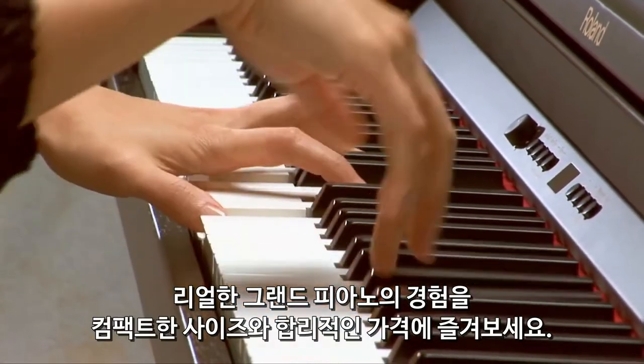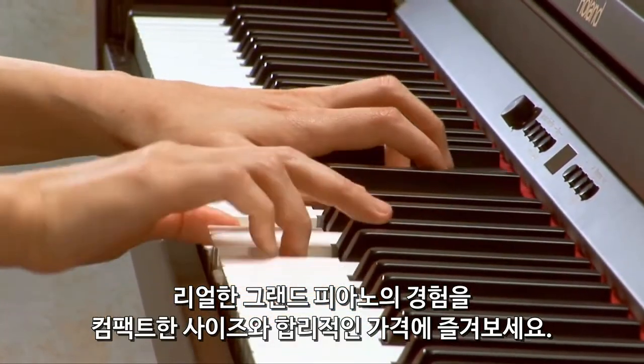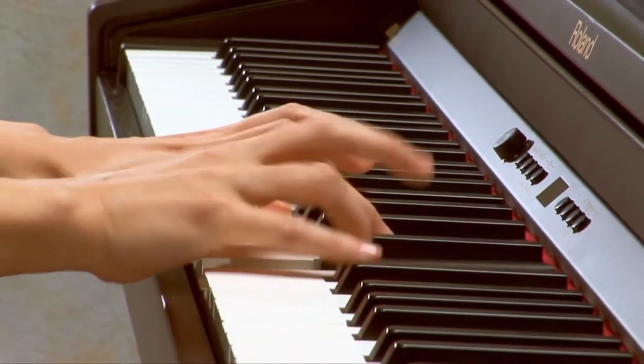Enjoy a true grand piano experience at a fraction of the size and price with the new RP-301 from Roland.